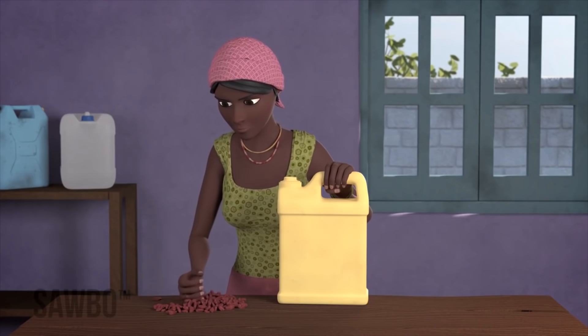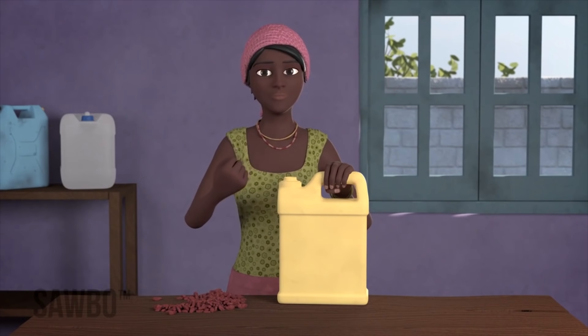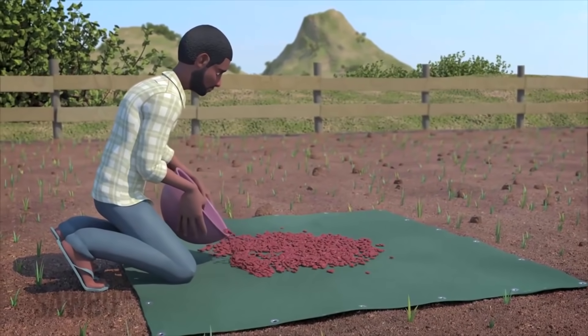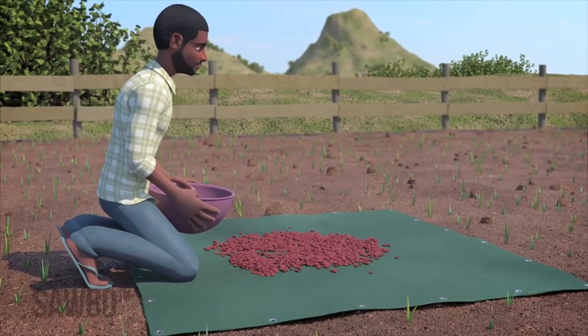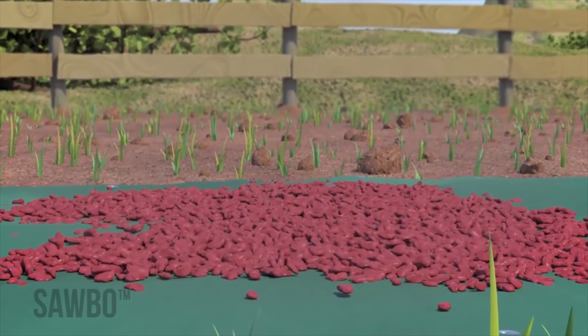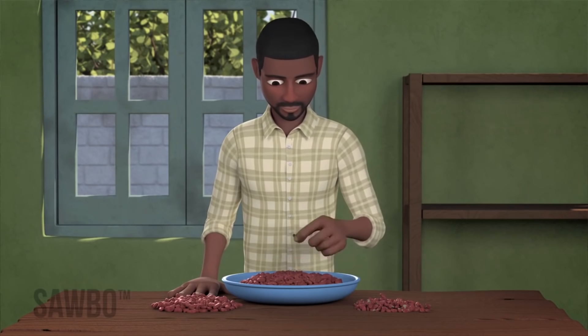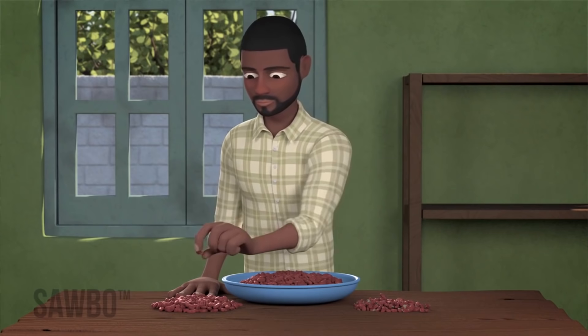Before you store your beans in airtight jerry cans, you need to do the following. First, dry the beans well in the sun on a tarpaulin or dark sheet of plastic to make sure that they have a low moisture content. After that, sort the beans, carefully removing the ones that are already damaged.